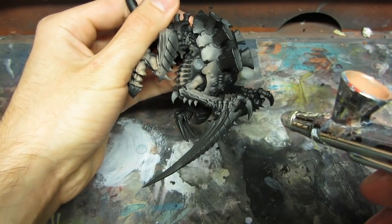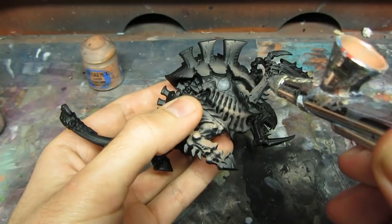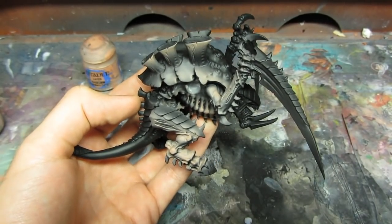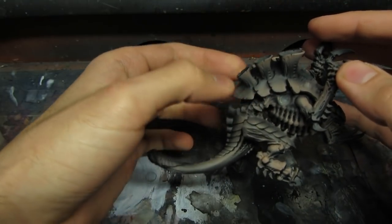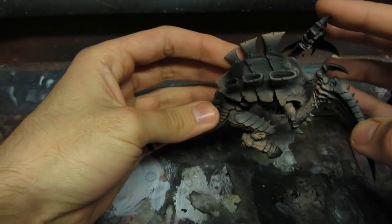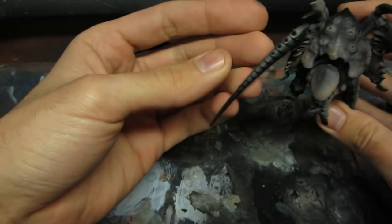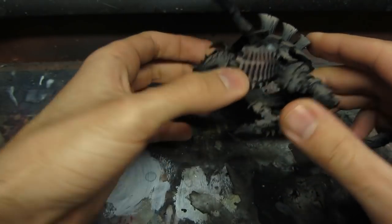I'm also highlighting the edges of the carapace and the chimneys. As you can see I have highlighted the whole miniature — it's something like a highlight base coat, a base color. I basically paint the whole skin but I leave some shadows unpainted.